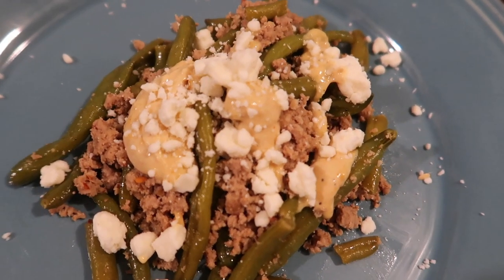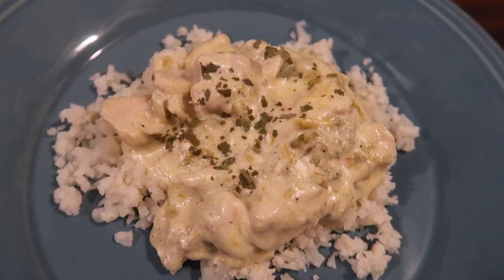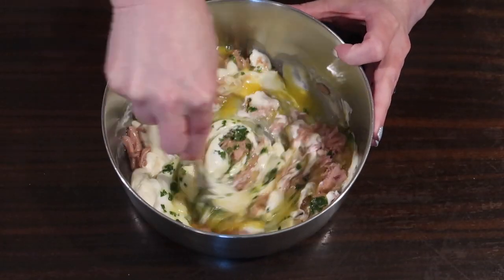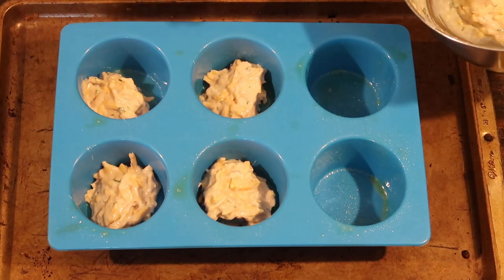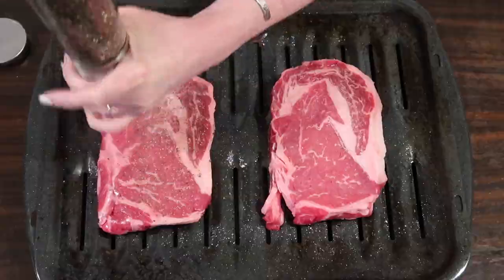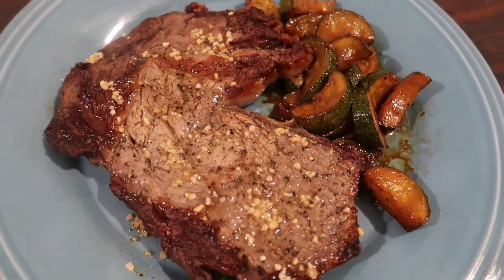Hey everybody, Suze here. Welcome back to another Keto Dinner Ideas video. This week we threw together four super easy keto meals and I hope it'll give you some inspiration and motivation to get in the kitchen and get your own keto cooking going. If you're not already a member of the crew, please hit that subscribe button — it's free and we love it when you subscribe. Let's get into the video.